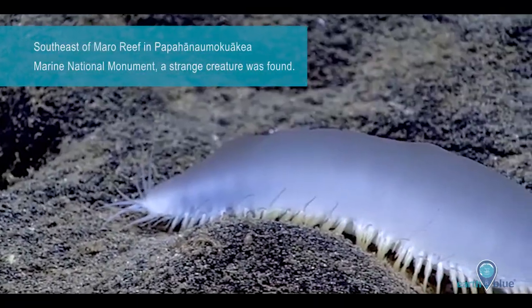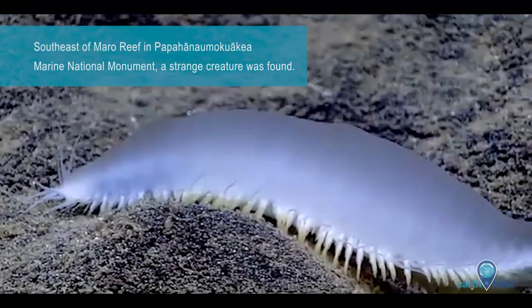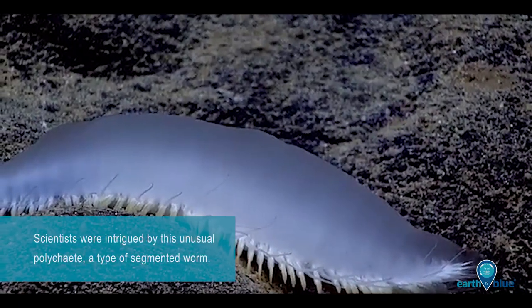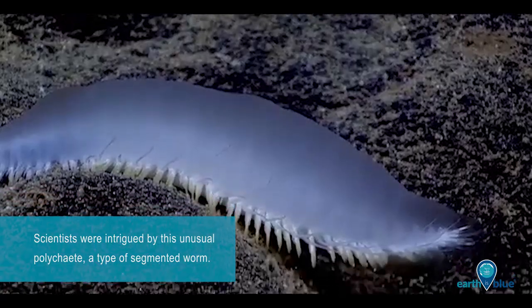The individual scales — if this is a scale worm, and I agree — it almost looks like there are no scales. It just looks like we're looking through the dorsal tissue. It doesn't look like anyone has ever seen this animal before.